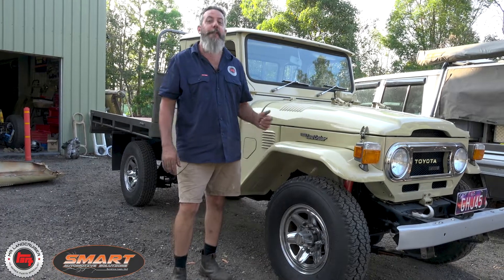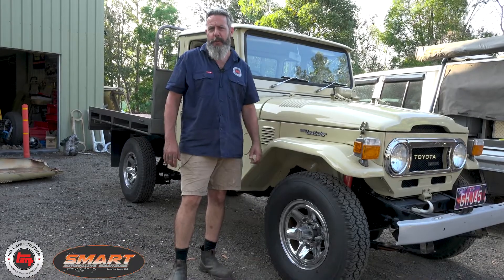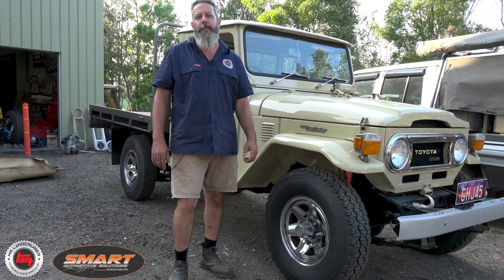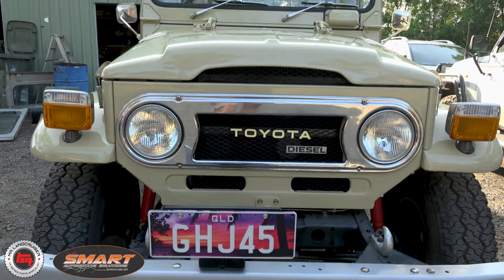You've got to take a look at this one guys. A friend of mine, and a good Land Cruiser customer, it's in here for its first time — finished. Fifth month '75, HJ45, and he has done a beautiful job.